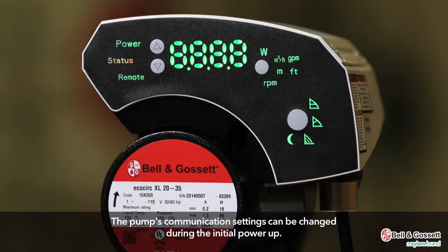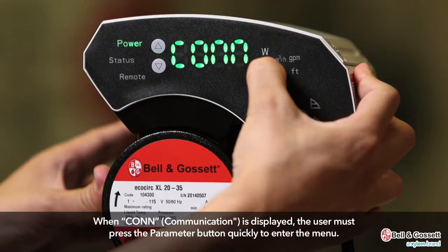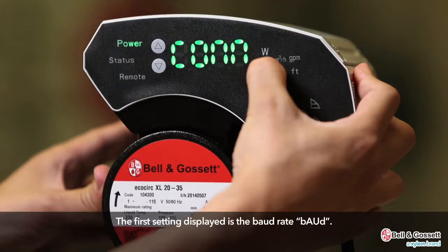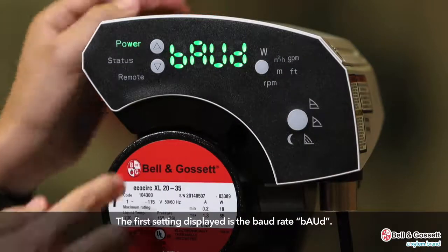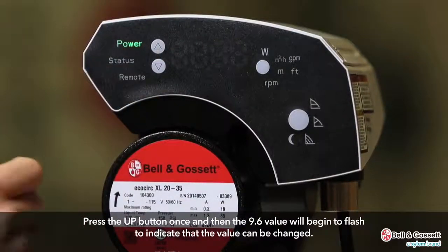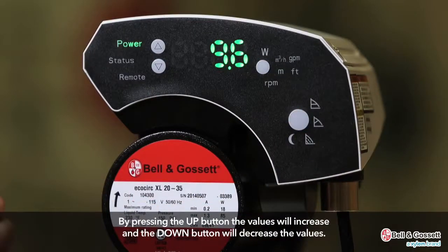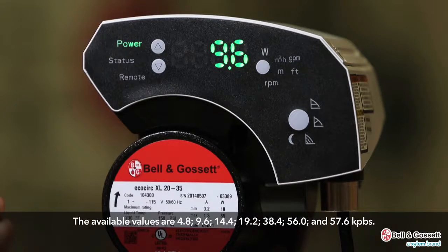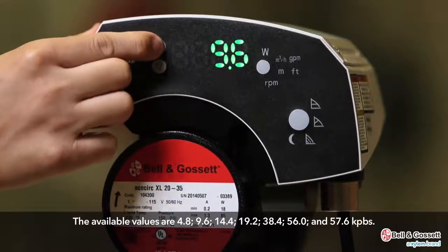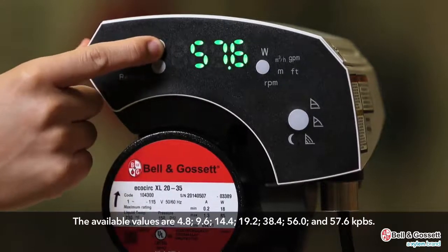The pump's communication settings can be changed during the initial power-up. When CONN is displayed, the user must press the parameter button quickly to enter the menu. The first setting is the baud rate, BAUD. The factory default is 9.6. Press the up button once and the 9.6 value will begin to flash to indicate it can be changed. The available values are 4.8, 9.6, 14.4, 19.2, 38.4, 56, and 57.6.